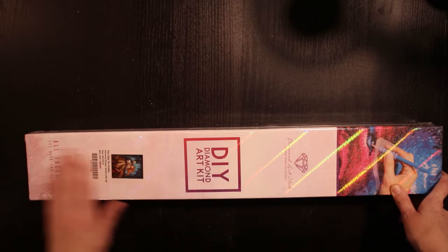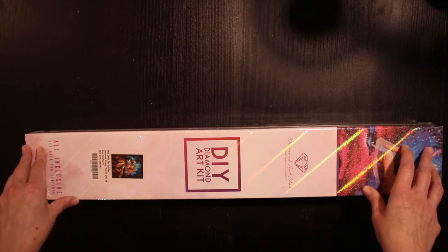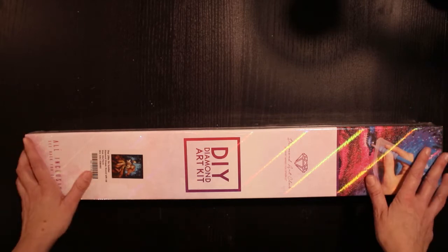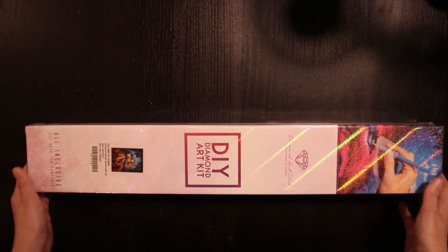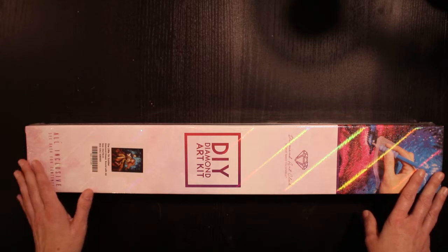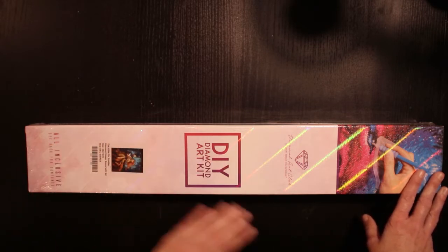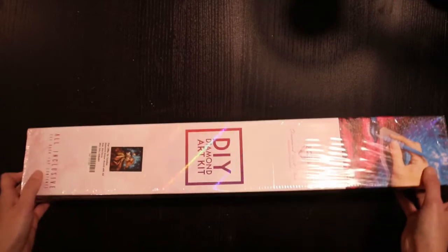I have had my eyes on the Tin Soldier for quite a while, but I wasn't really sure. Then I saw an unboxing on YouTube and I was like, yeah, I really have to have this one. It makes me think of my older sister because they're under the mistletoe.